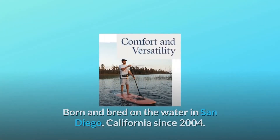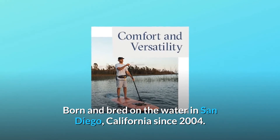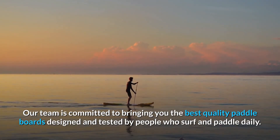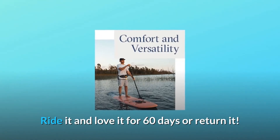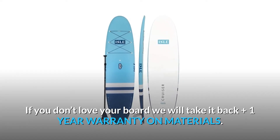Number 7: Why shop Isle? Born and bred on the water in San Diego, California since 2004. Our team is committed to bringing you the best quality paddleboards designed and tested by people who surf and paddle daily. Ride it and love it for 60 days or return it — if you don't love your board, we will take it back, plus a 1-year warranty on materials.